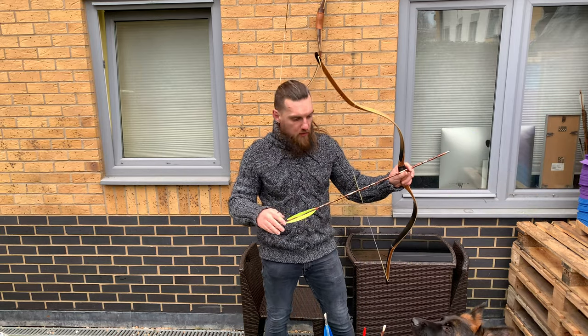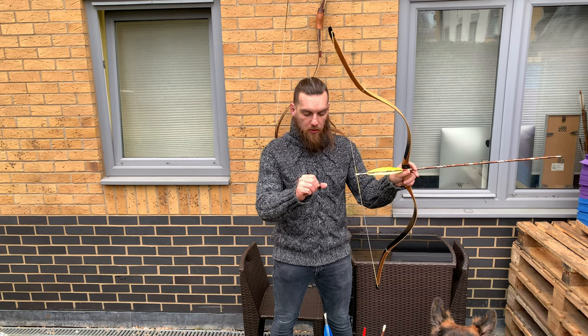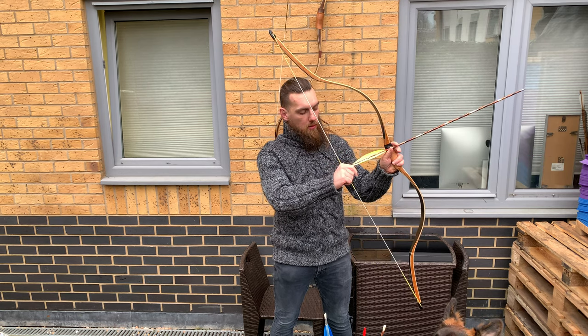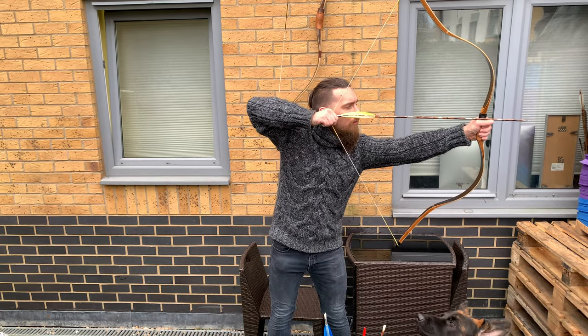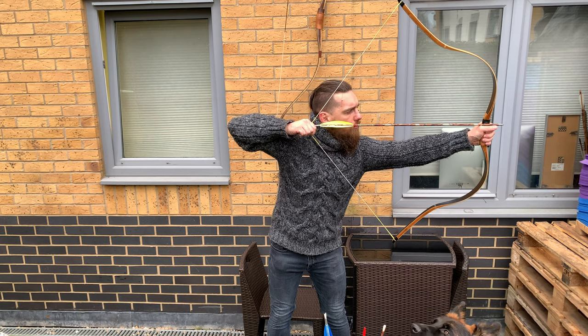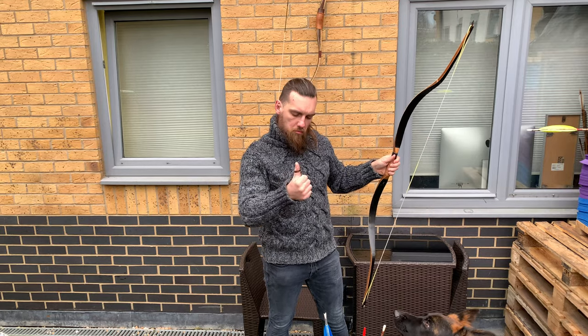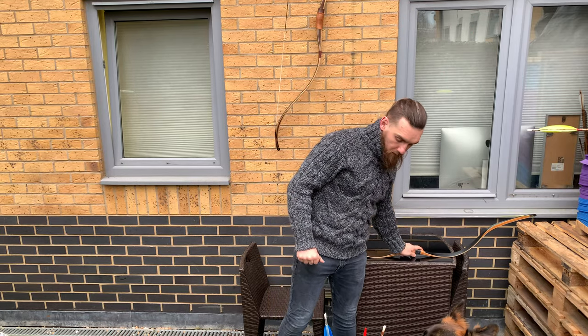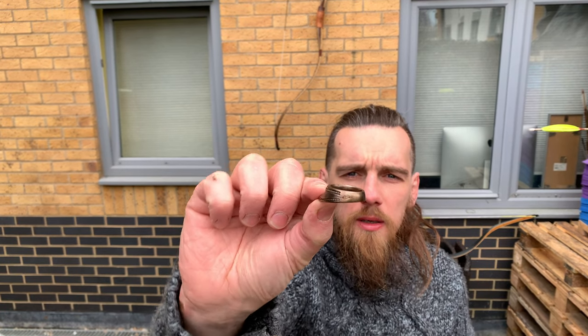It feels a little bit insecure in the positioning of the string, but that's something I have to work on. It's definitely very comfortable to draw. The craftsmanship is outstanding — I hope you can see it clearly.